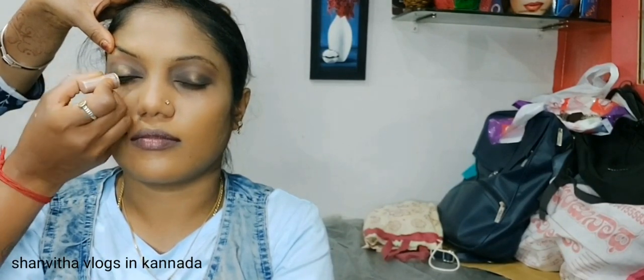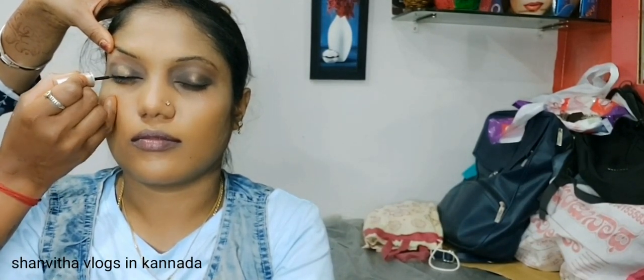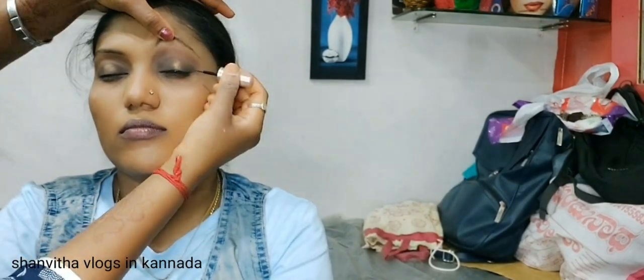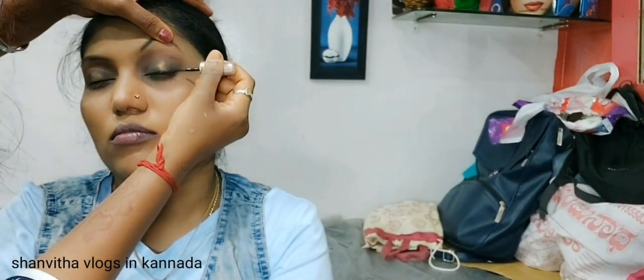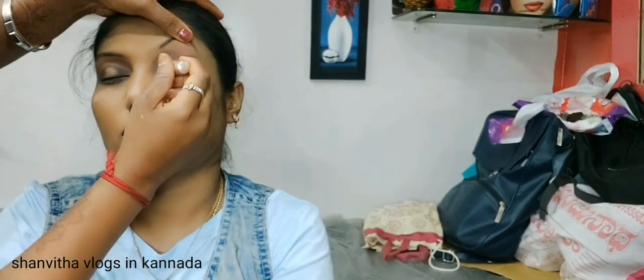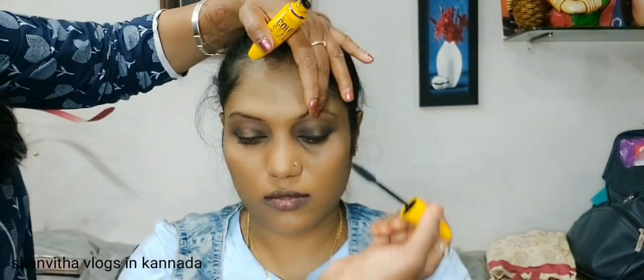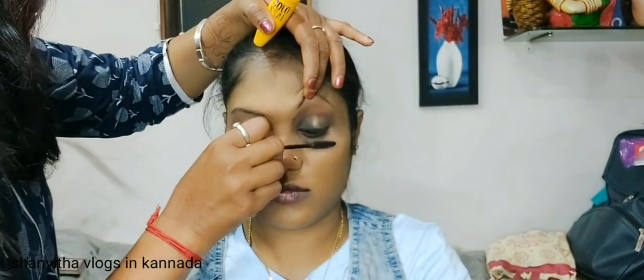Now you can use the eyeliner. You can use LAKME liquid eyeliner, or a pencil-type eyeliner. Now you can use the mascara. Apply the mascara to your eye.